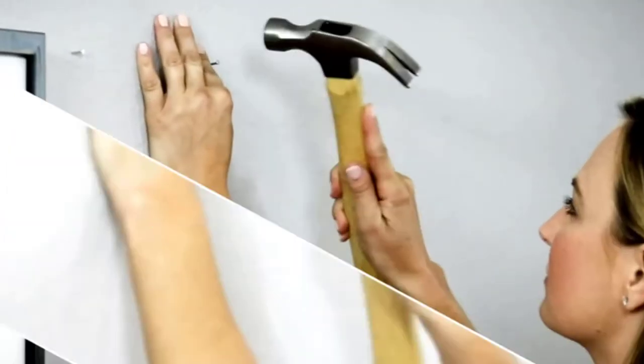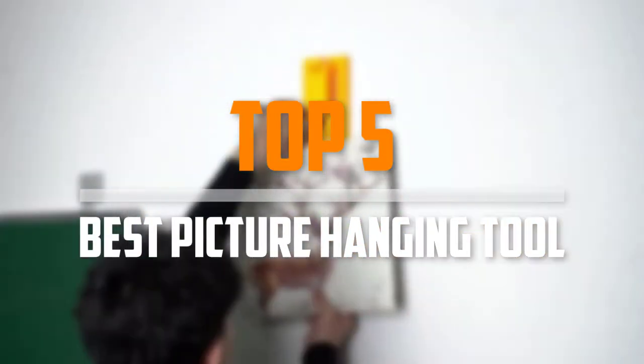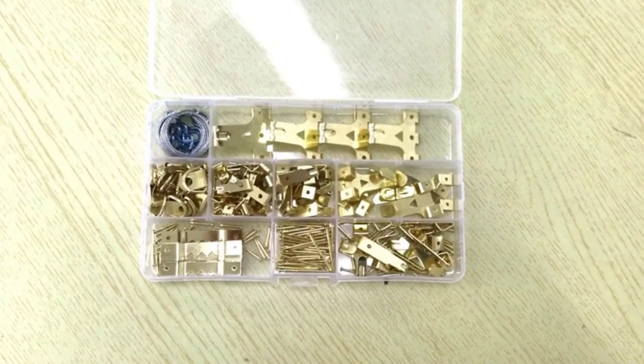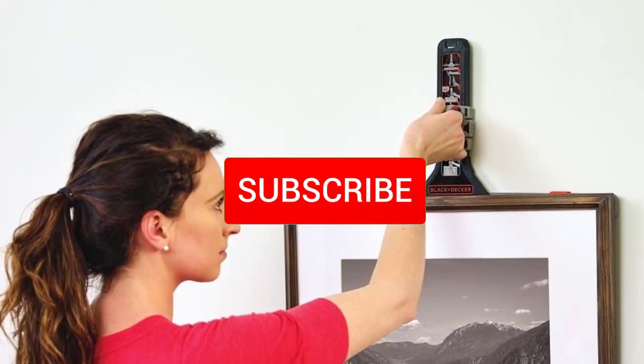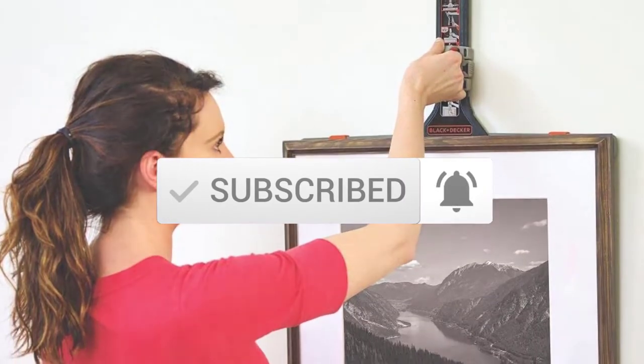Are you looking for the best picture hanging tool in your budget? In today's video we break down the top 5 best picture hanging tools. I made this list based on their price, quality, durability, and more. To find out more information about these products, you can check out the description below, and also make sure you subscribe for more reviews. So let's get started with the video.